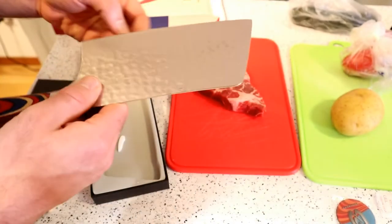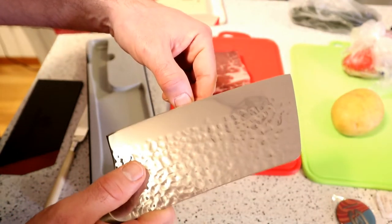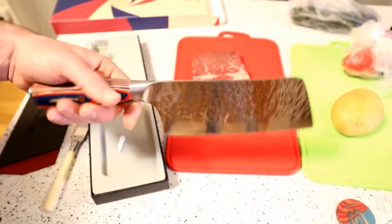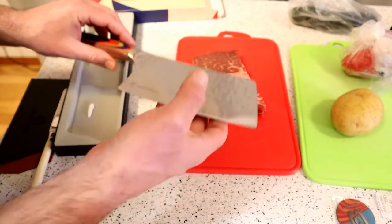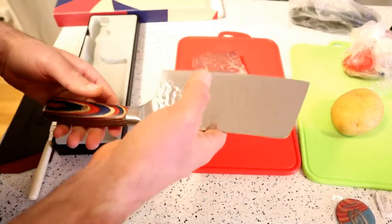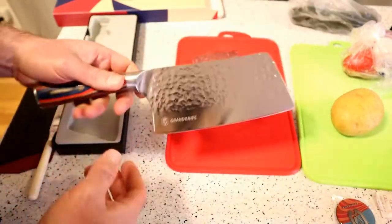Very sharp. I always like to do the fingernail test, and yep, it definitely takes off a little bit of my fingernail. It's got some weight — let me just drop it so you can get a sense of how heavy this thing is. Hear that? It's not like an axe blade, but it does have a lot of weight.